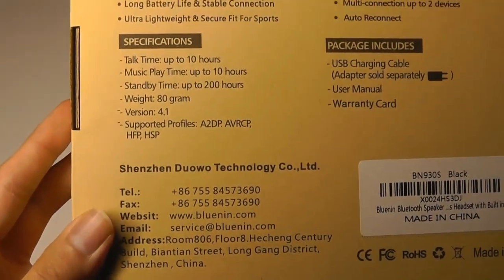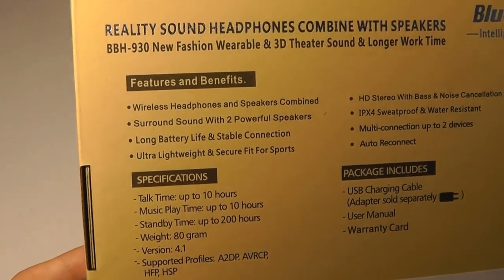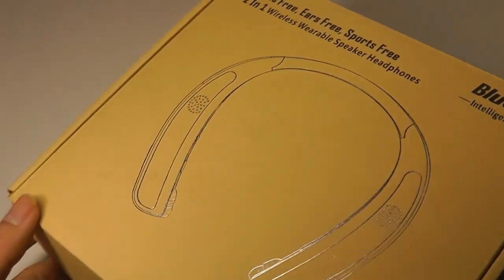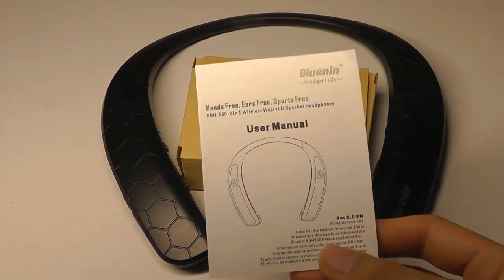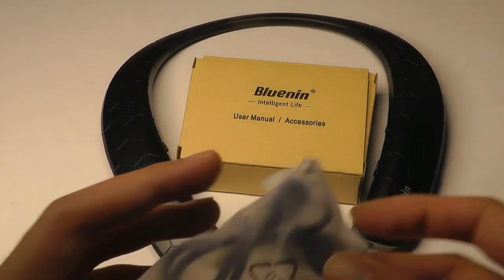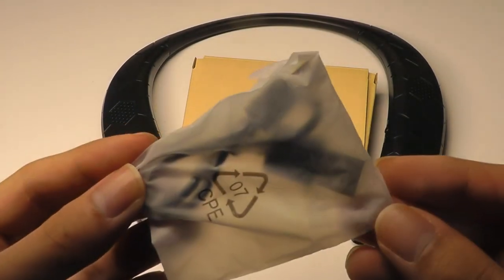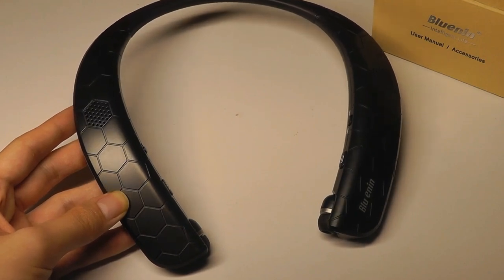The same goes for audio codecs — it lacks support for Qualcomm's aptX, so it's not going to be super low latency, but for just playing back music it should be decent. In the box you get the headset itself, a user manual, some spare silicone tips for a more custom fit, and a charging cable using micro USB.